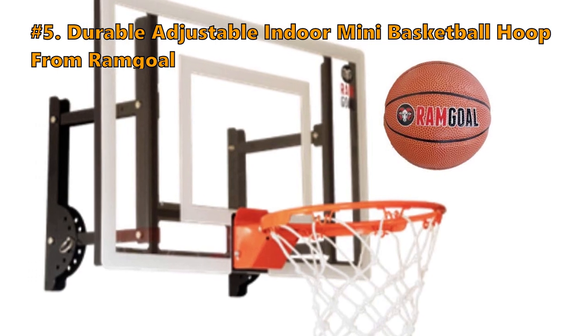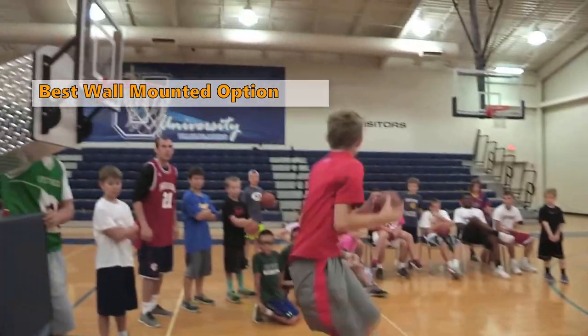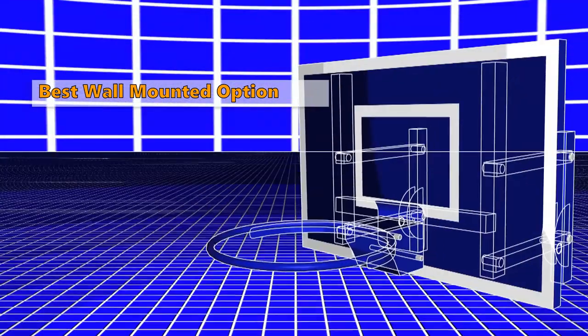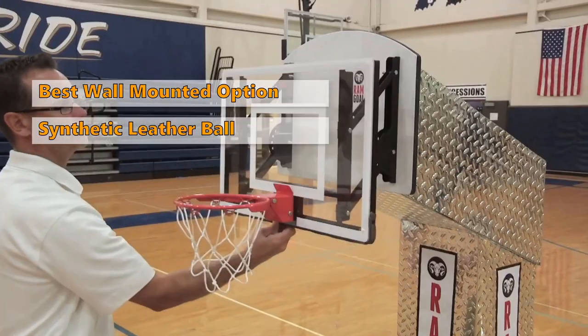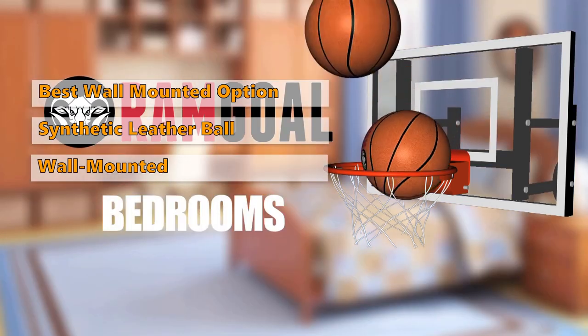At Number 5 is the RAMgol Durable Adjustable Indoor Mini Basketball Hoop. If you are looking for a high quality wall mounted basketball hoop, the RAMgol indoor mini basketball hoop might be just what you are looking for. This one has the looks of a professional hoop and is great for both college students and adults. The synthetic leather ball that comes with it gives this little hoop the look and feel of a real basketball hoop. You can mount this one to the wall at the traditional 10-inch height to really improve your shooting abilities.